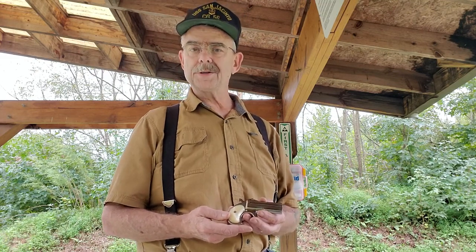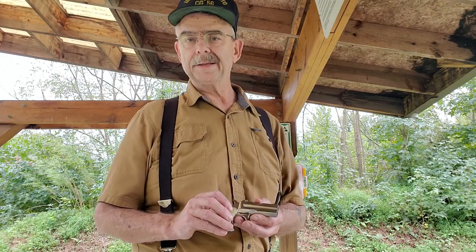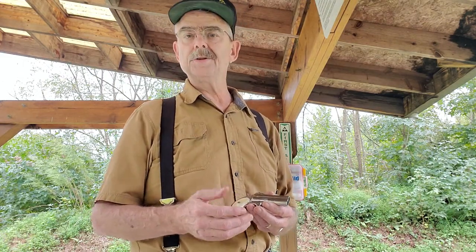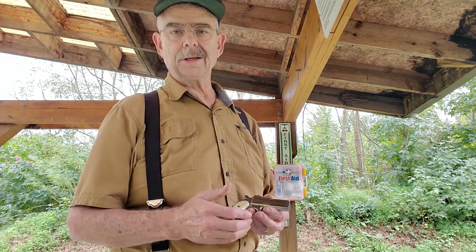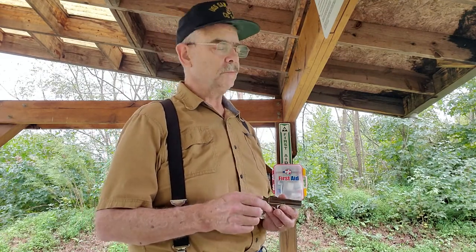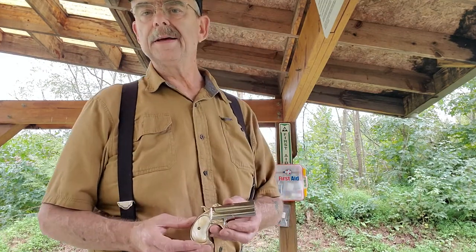It shoots a .41 rimfire short cartridge. This was a very popular handgun because it concealed well, took very little space in the pocket, had two shots, and the .41 rimfire is surprisingly powerful at close range. Contrary to what you may read on the internet, properly loaded with its original load of 10 to 12 grains of 3F black powder, it was pretty effective at close range.